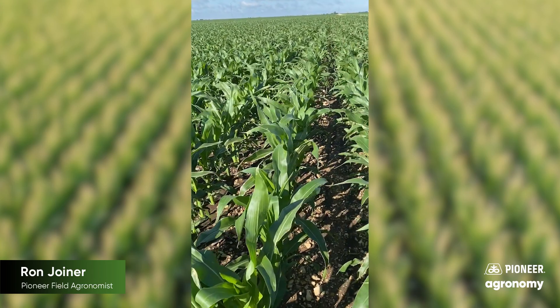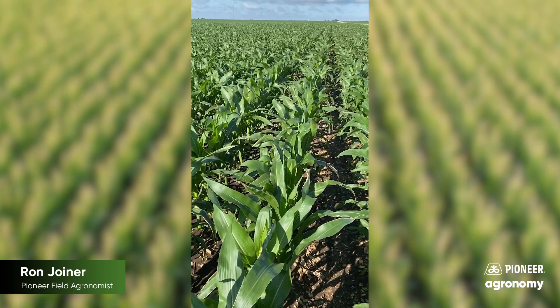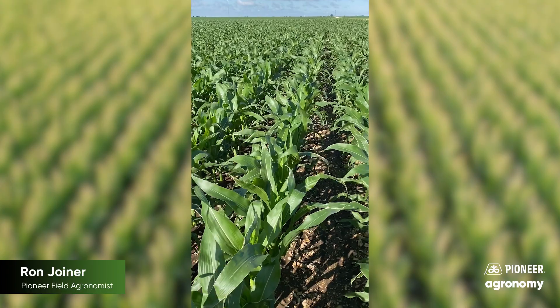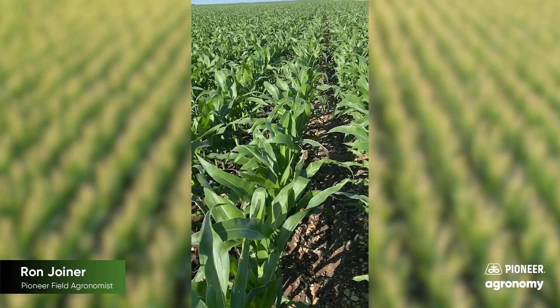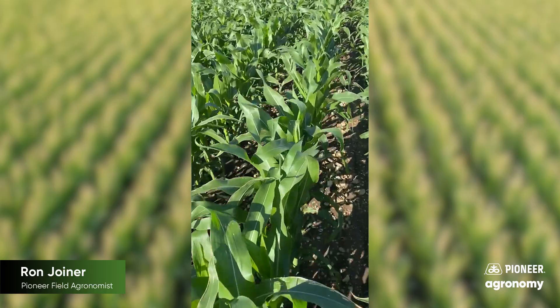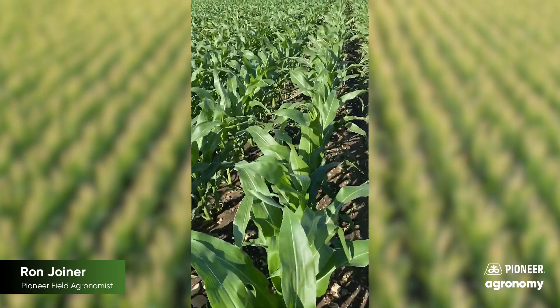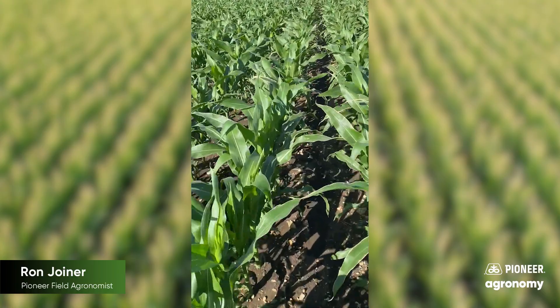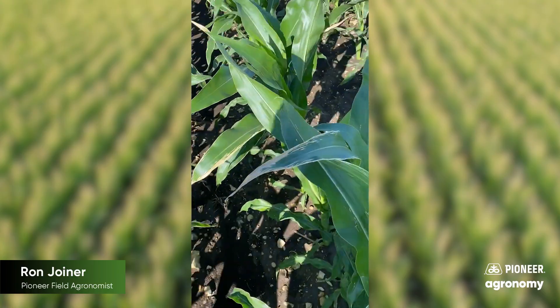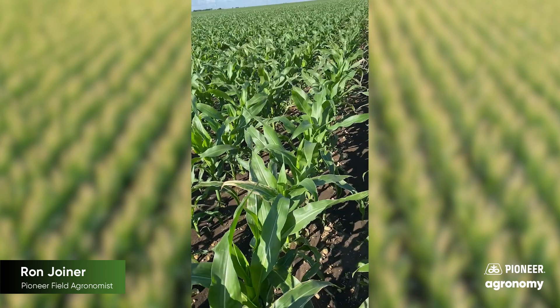A question I get is: can we minimize that using safened urea? Can we minimize that at different application times? We're going to do a little bit of a demonstration in a field that didn't have any urea applied to it, and see if we can emulate what would happen with safener versus without, and applications made at different times of the morning.